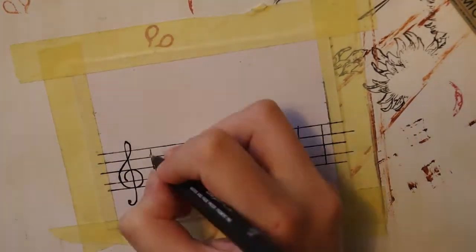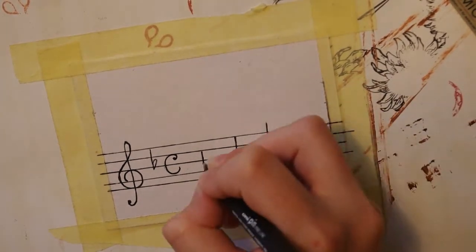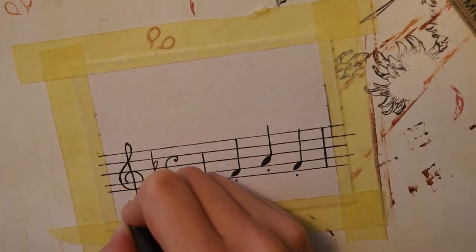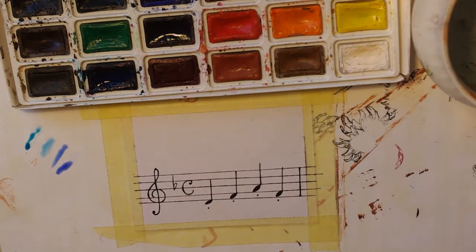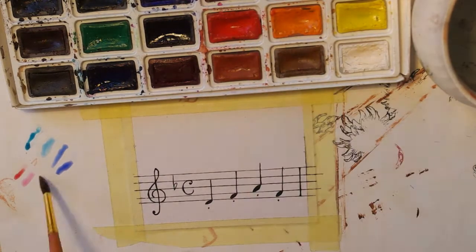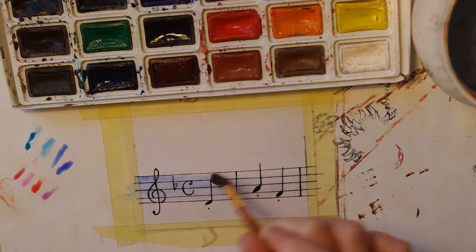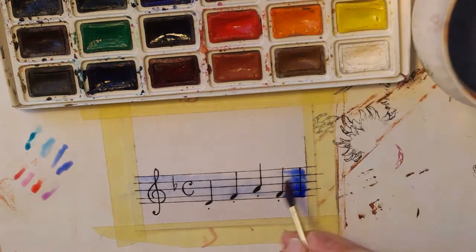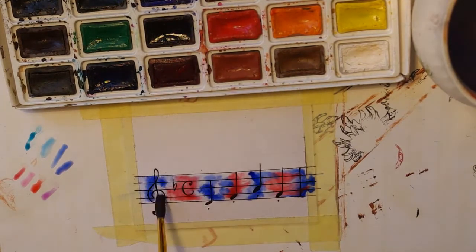I inked the drawing with a waterproof pen and then carefully erased the pencil lines. Now I'm making some changes, making it more black. I used a regular watercolor set for coloring — I can't tell the name now because I don't have it near me, but I think it was some Russian brand.